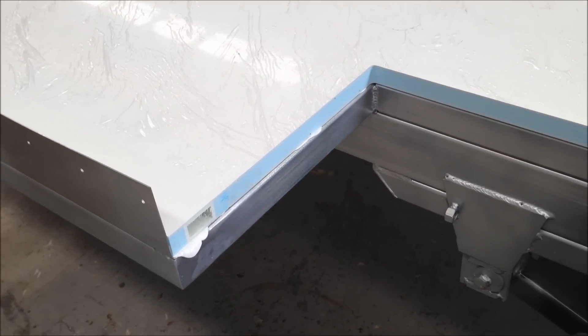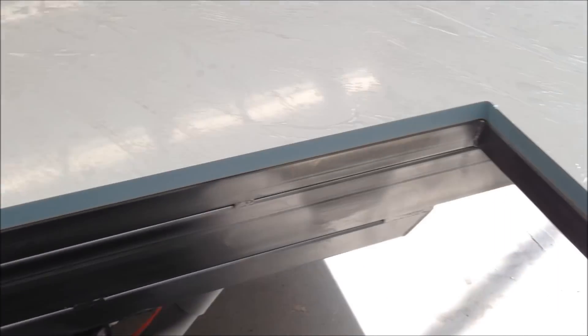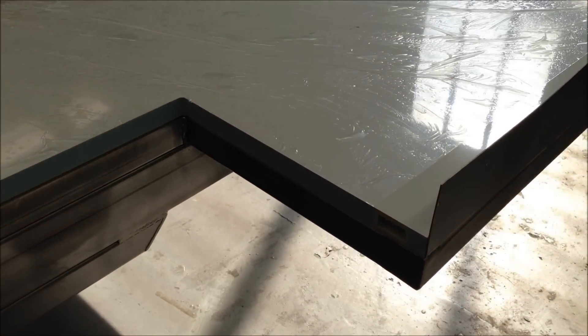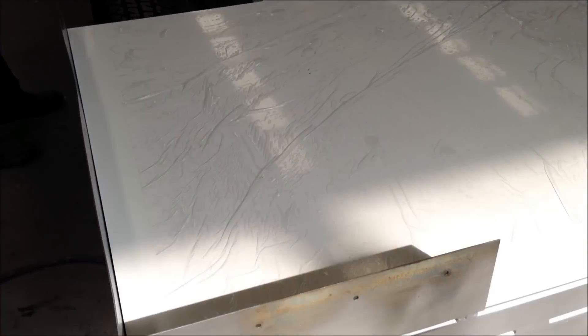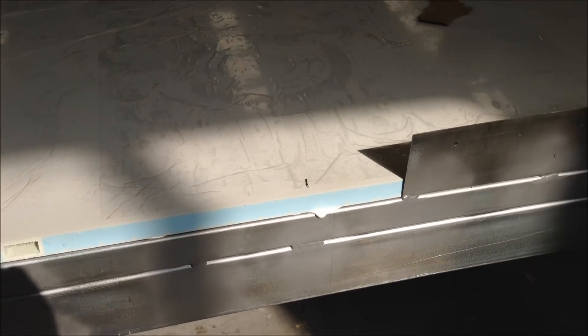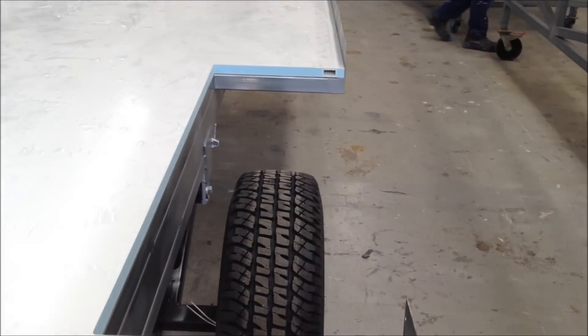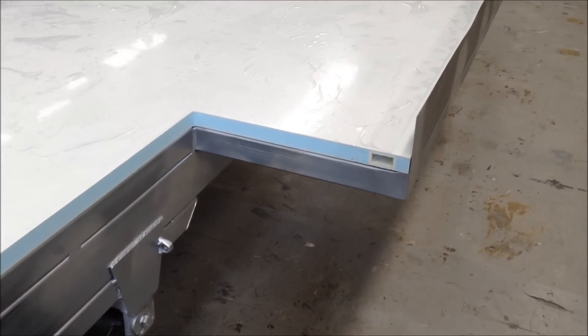We've got four extrusion beams running through the floor at 600mm intervals, which adds a little bit more strength to the floor. It's also a passageway just to run some wiring on the other side of the floor if you wish.